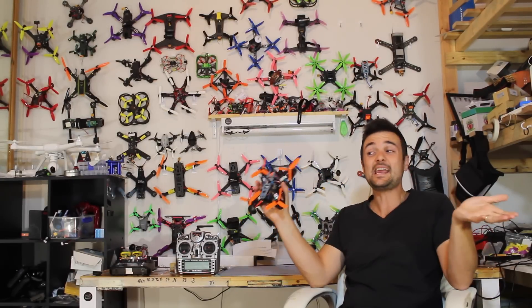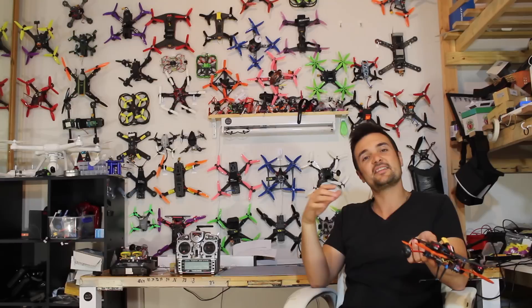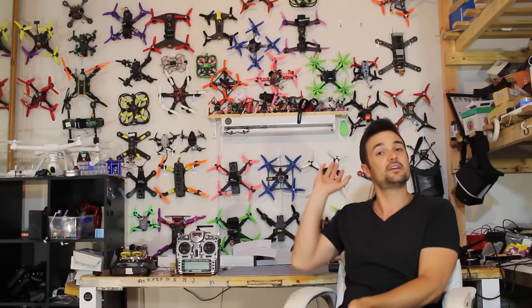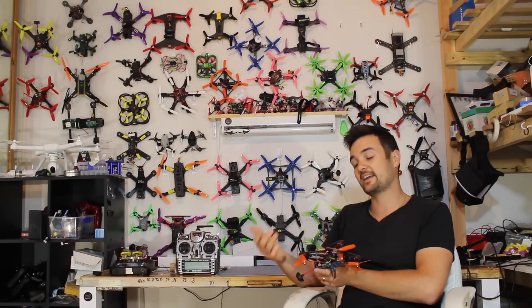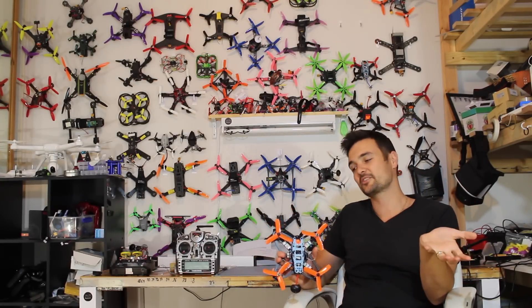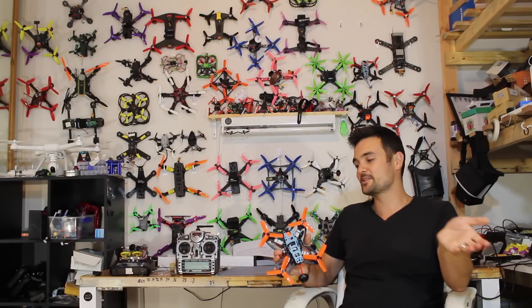G'day, Stu from UAV Futures here. Today is a bit of an explanation video — we're going to be explaining how drones talk to their radio and how a radio talks to the drone. I get this question all the time in comments: will this radio work with whatever drone you're reviewing? This is aimed at new pilots coming along to the hobby, because this channel is all about sharing knowledge.